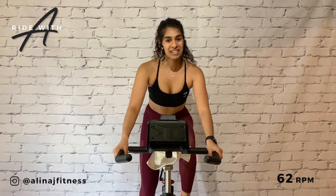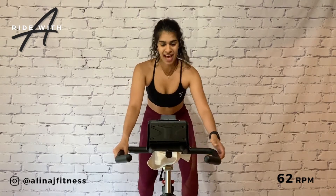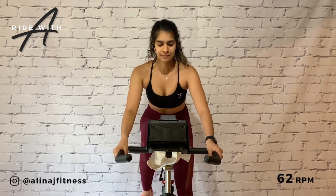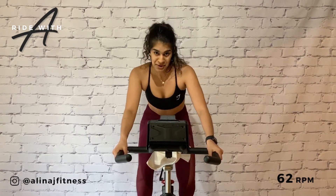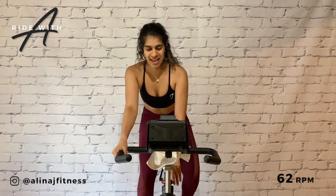Seated climb. Butt is back, chest is up. Add on here — five. All right team, put on a six. Incrementally warming up.